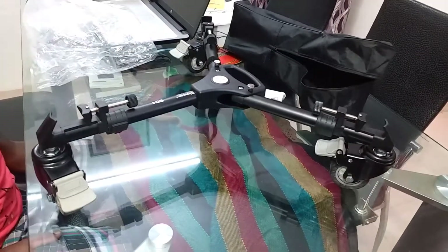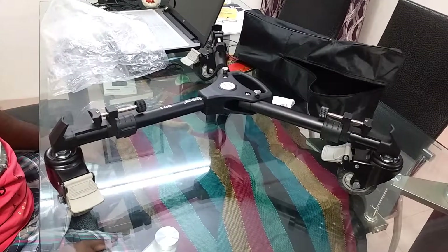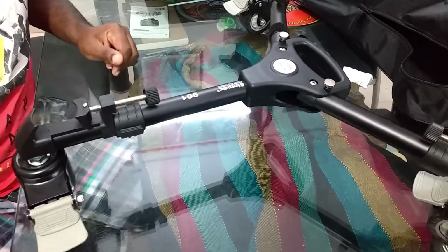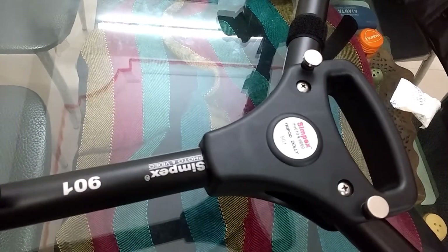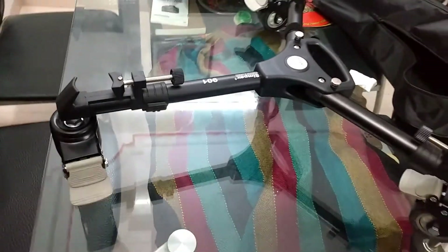The tube length is 43.0 centimeters and you can extend it by 12 centimeters, that goes to 44.2 centimeters. The diameter of the tube is 2.8 centimeters and the diameter of the wheels is 7.5 centimeters.